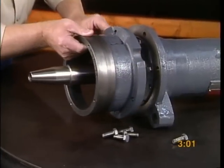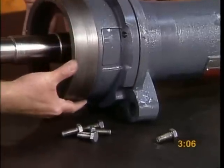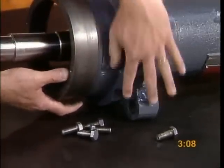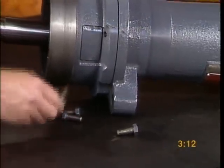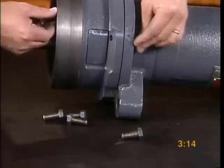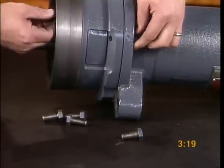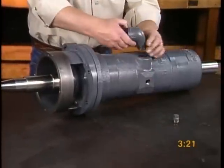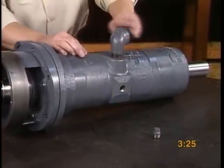Attach the short cylinder to the long cylinder. Please note, the dished edge of the short cylinder must line up with the draw bolt fitting on the long cylinder. Install the oil filler elbow assembly and oil drain plug to the long cylinder.